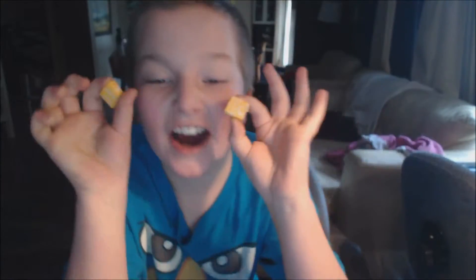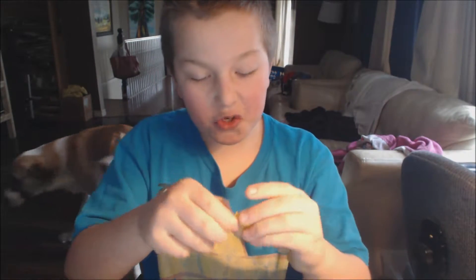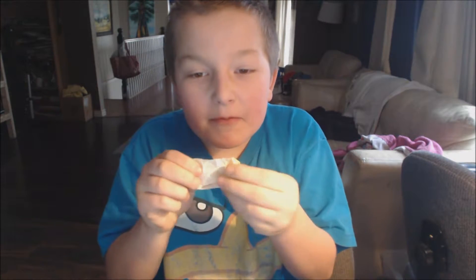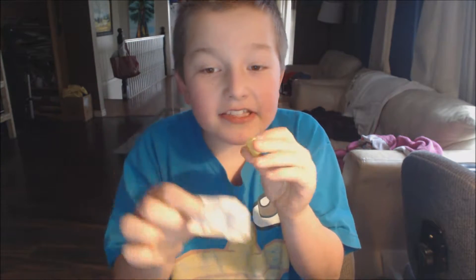Hi, I'm gonna show you how to actually eat Starburst. The way you do it, regular people just open you up out of the package, just like this, and eat it. What are you gonna do with the package?